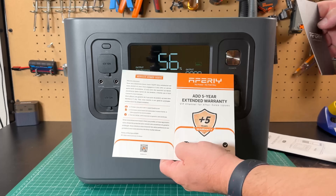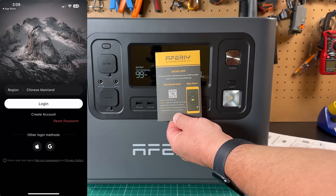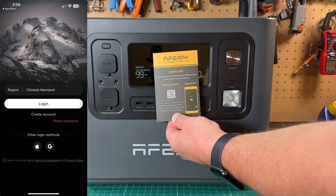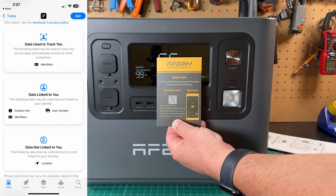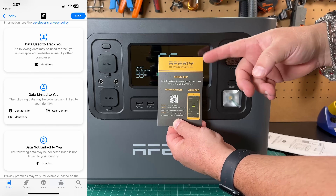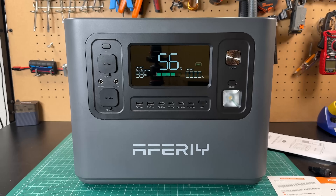It's also going to come with some information cards. This does have an app as well, but unfortunately they want to track a bunch of your data and I'm not trying to have that on my phone. So Afri, maybe get rid of that data tracking because you don't need to track data for a battery.